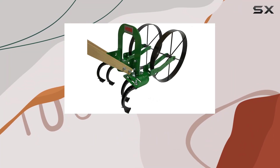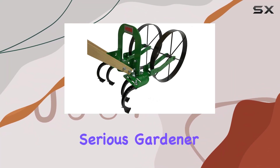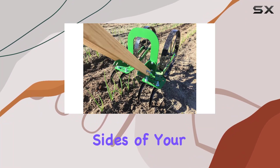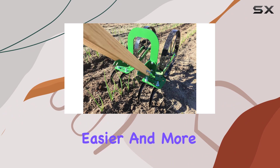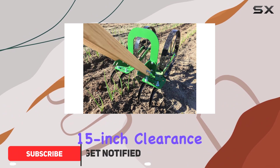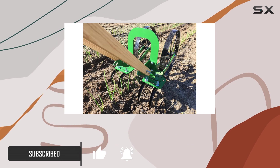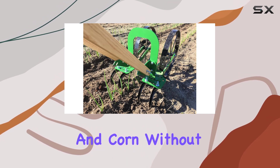The Haas High Arch Wheel Hoe is an essential tool for any serious gardener, designed to make cultivating, weeding, and plowing both sides of your garden rows easier and more efficient. With its impressive 15-inch clearance, this wheel hoe allows you to straddle larger plants like potatoes, beans, and corn without any hassle.